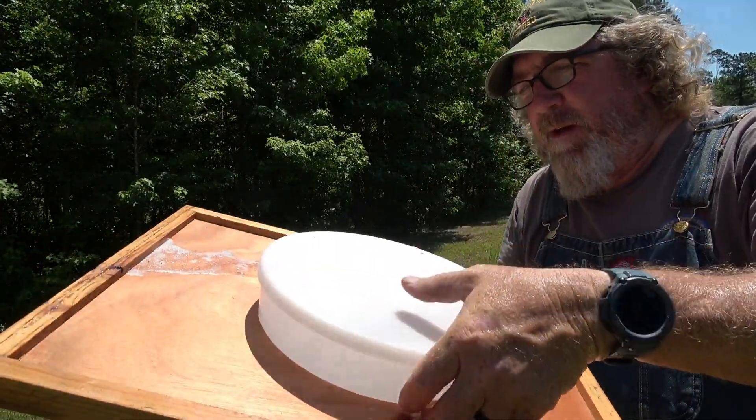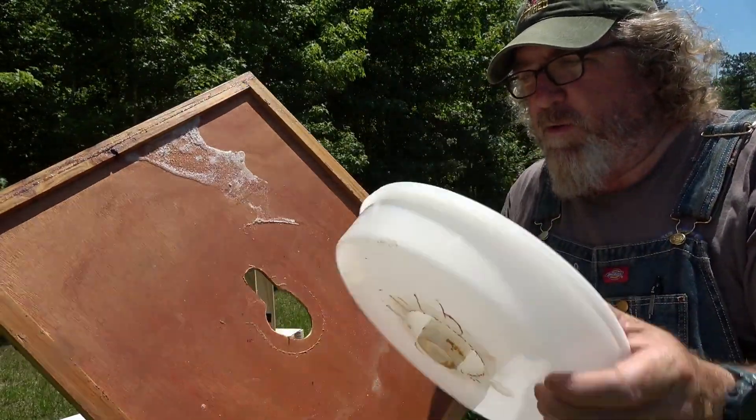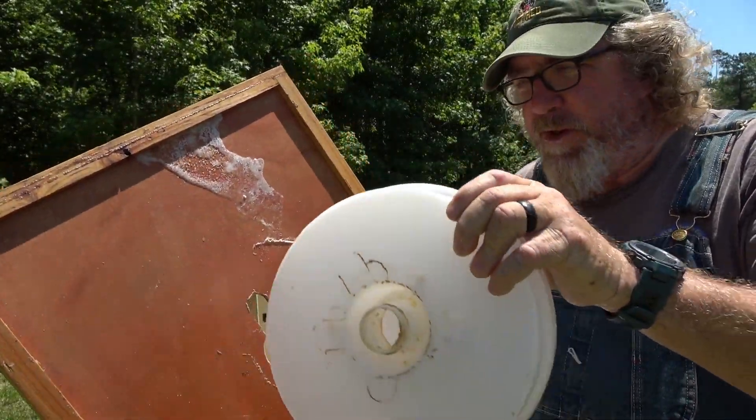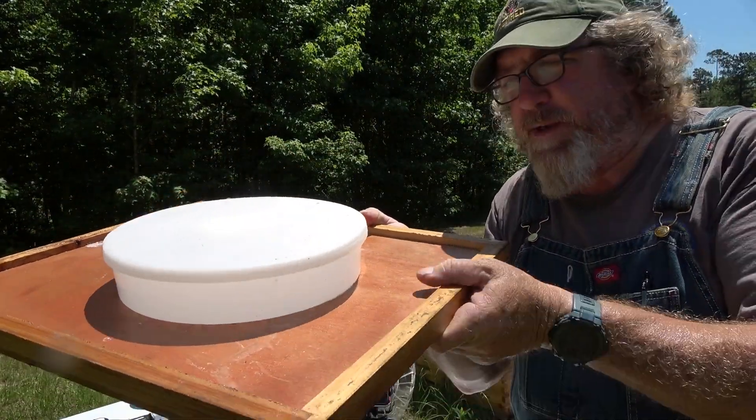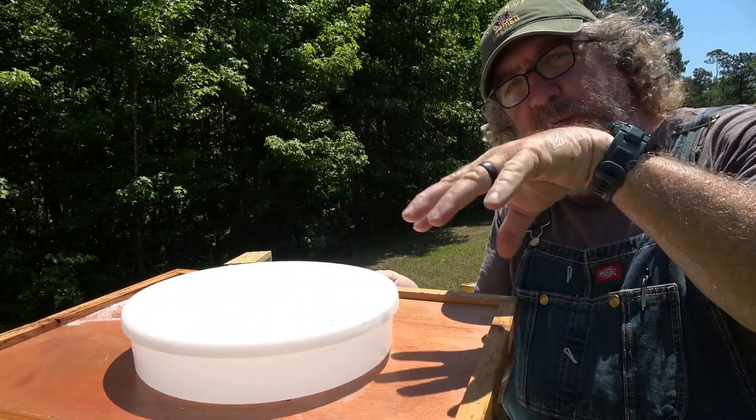That's it, it's that easy. I've seen people say they don't know how that works because it won't fit in their hole — just wallow it out. It sits over the top of it and seals the hole up in the top, and the bees can't get up in your top feed box.